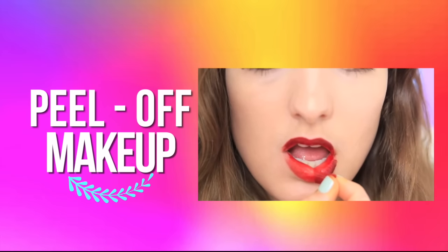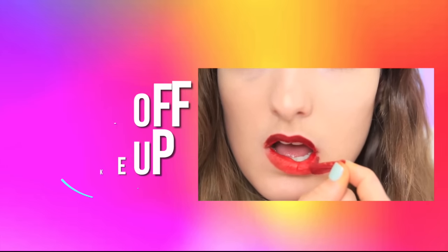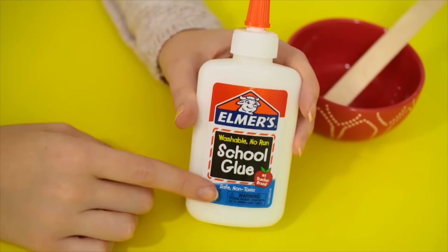It feels so good on your lips — between the Vaseline and the mint you get a little minty flavor. The only thing is it felt like it started to melt on my lips, so I would recommend storing this lipstick tube in the freezer. But I like how it came out — it's kind of a cool feeling.